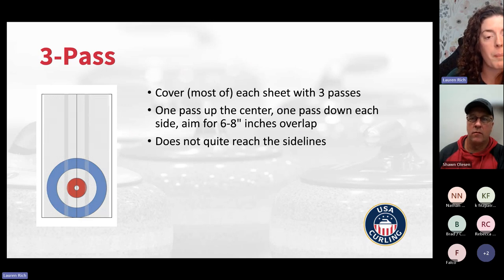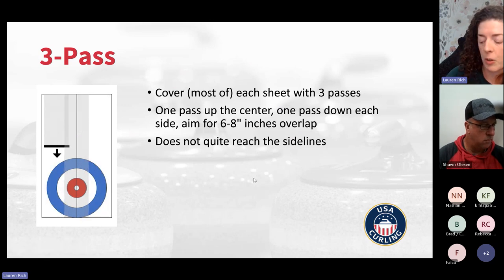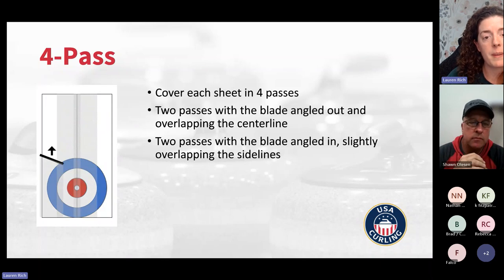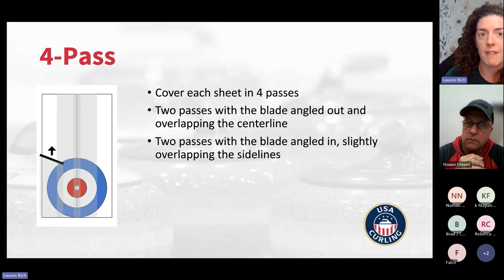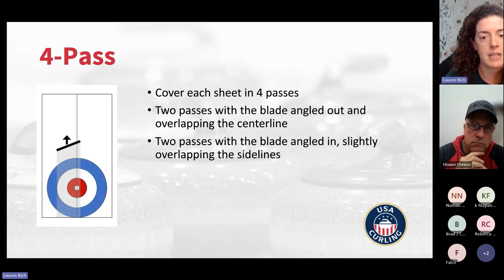With a three pass, you go up the center and then up and around the sides. You have a straight blade with no angle. You want about six to eight inches of overlap between the sideline passes and the center pass. You don't quite go out to the sidelines on a three pass. With a four pass, you put some angle on the blade — angled away from the center line for the center two passes, and angled toward the center line for the sideline passes. On sideline passes, if you have bumpers or dividers, angle the blade away from the dividers so that if you bump the bumper, you're hitting the back of the beam and protecting the cutting edge.